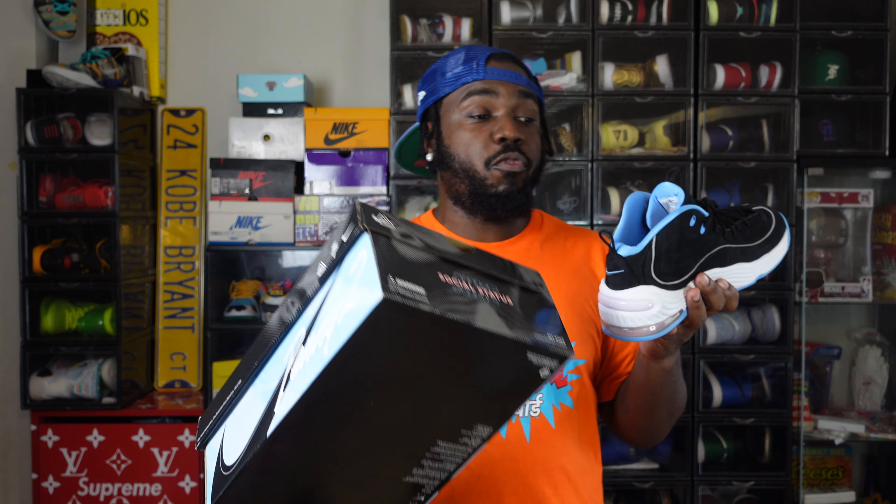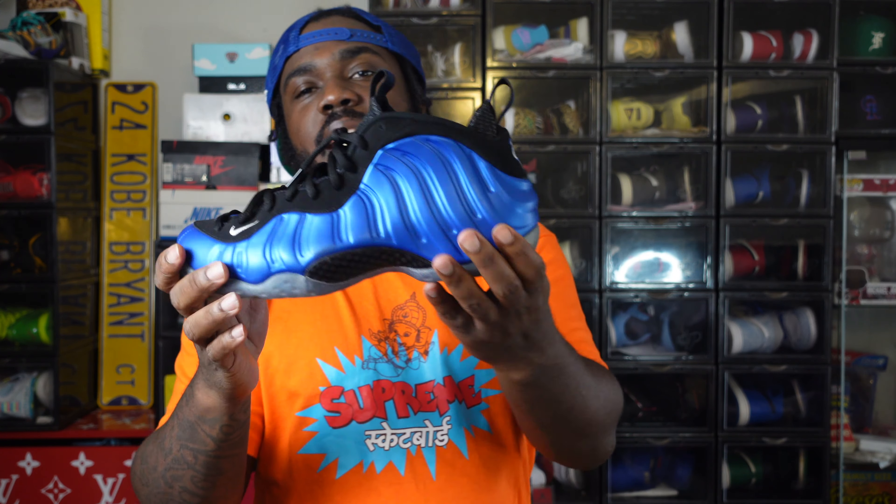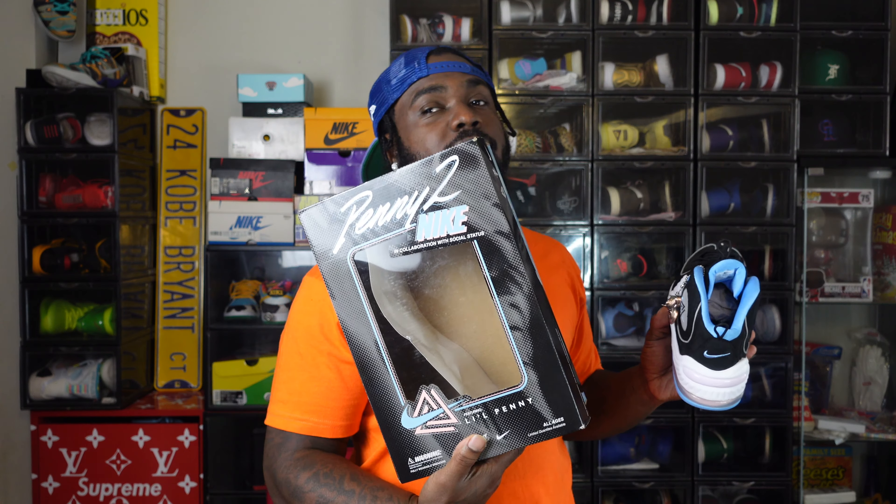You can get the regular version for like $140 right now. The Penny 1s were cool, the Penny 2s were cool, but when the Foamposite originally came out, that's what solidified Penny in my opinion. With the Social Status version you might pay a little $20 over retail. I paid $230 from Social Status, but resale right now is $170–$180, so you're getting about $50 off. If you're a fan of toys or streetwear items you can stock up on, this is dope.